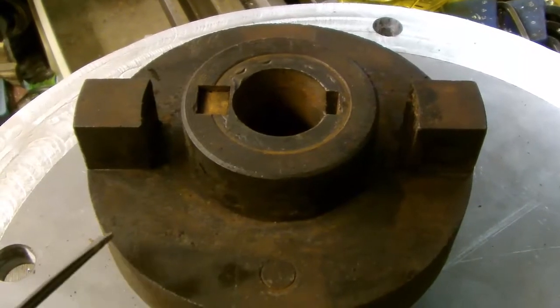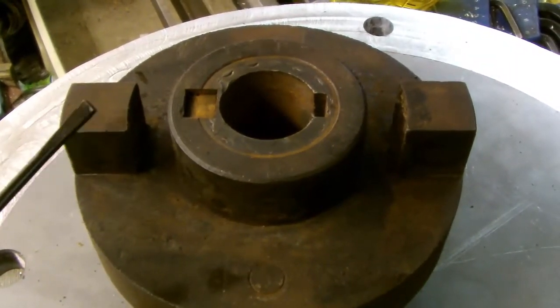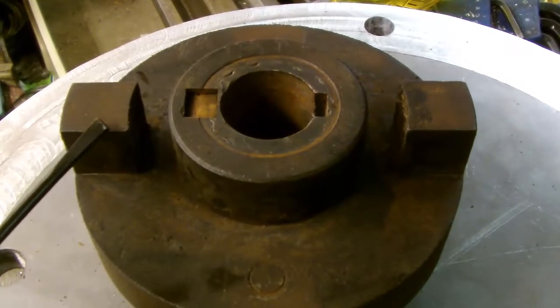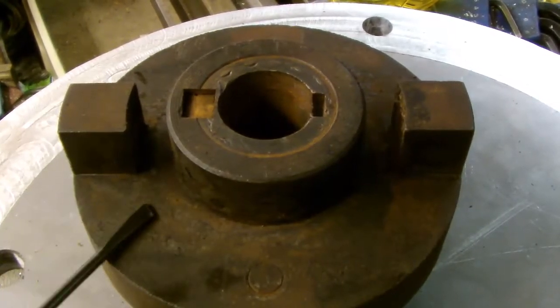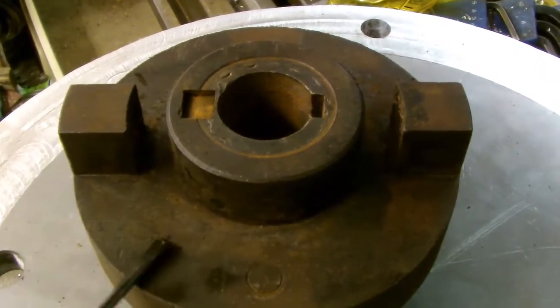This, if you don't already recognise it, is the driving dog that fits onto the end of the motor that drives the gearbox for the lathe.